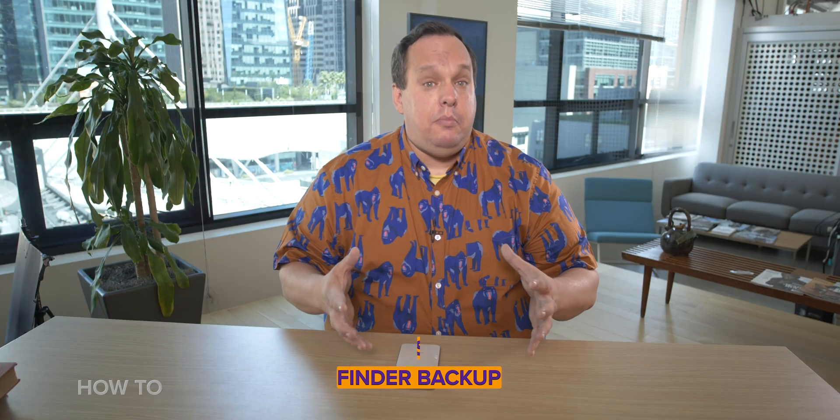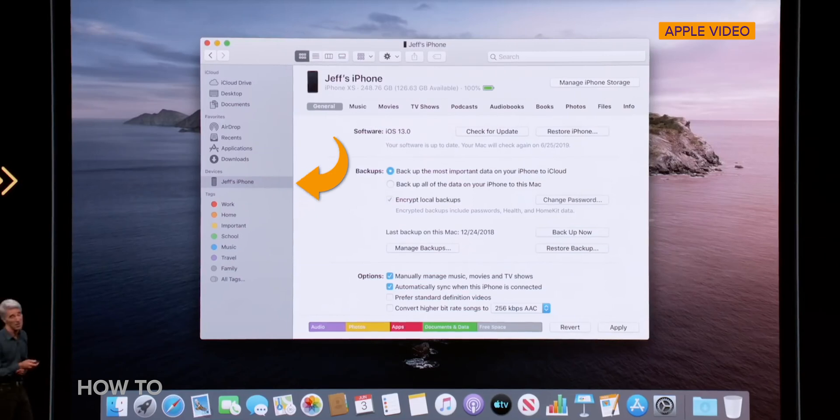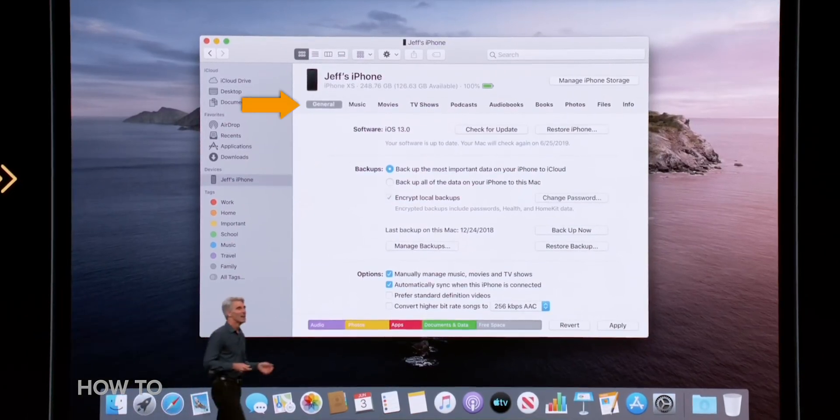Step five: use macOS Catalina Finder Backup. You may have heard that macOS Catalina has done away with iTunes — that's kind of true. iTunes has been broken up into smaller pieces, so you can still back up, but instead of to the iTunes app, you're going to use a Finder window. Open a Finder window from the dock, select your device from the sidebar under Devices, click on the General tab, then click Back Up Now. Depending on how much data you have, this could take anywhere from a few minutes up to 30 — which is the perfect amount of time to watch the hilarious 80s sitcom ALF. ALF stands for Alien Life Form, and the antics really fly when ALF crash lands into the Tanner Family Garage. It's done already? Oh, that's fast.